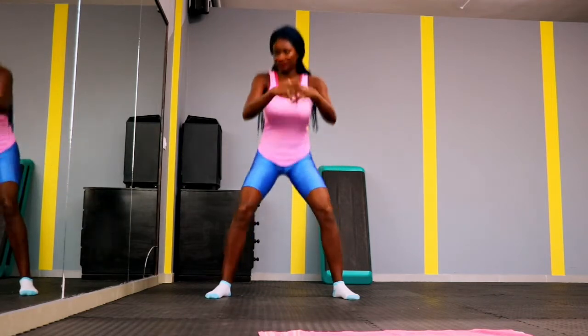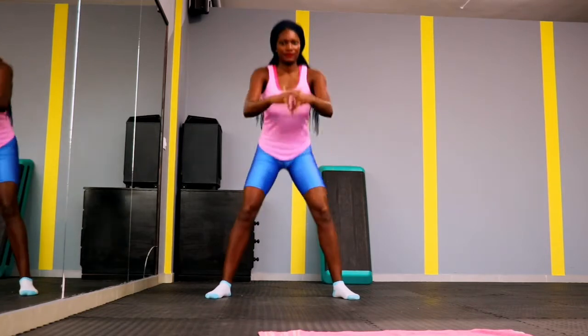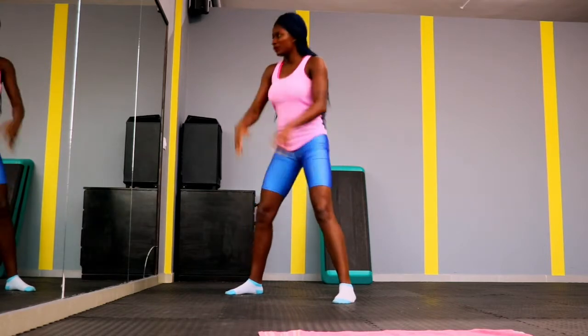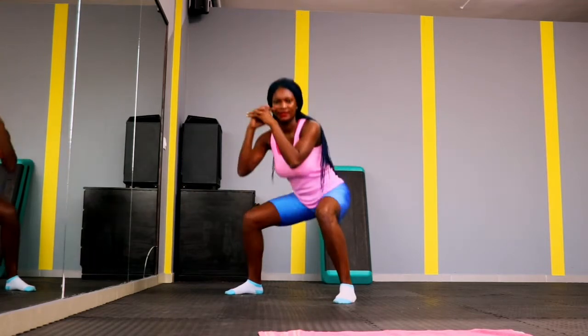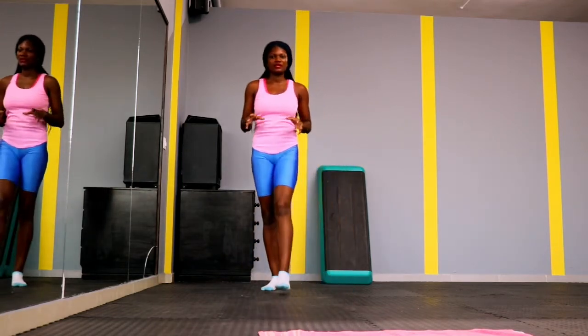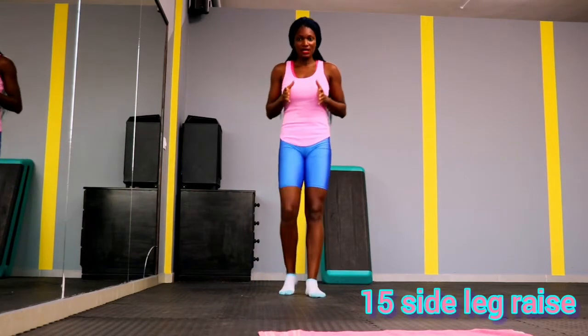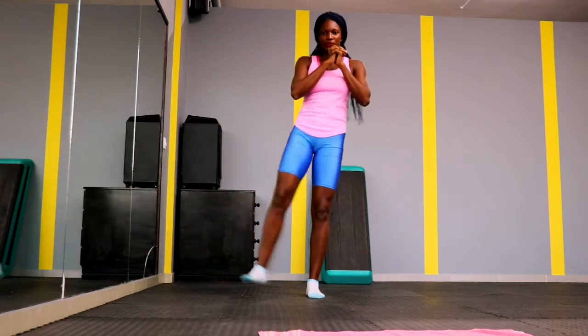We have 20 squats — give it your best, do all you can. This is a beginner-friendly workout. If you have more energy, you can try the more advanced version. Let me know if you want us to do more hip dip workouts that are not beginner friendly. Today's workout is focused on beginners and people just starting out.